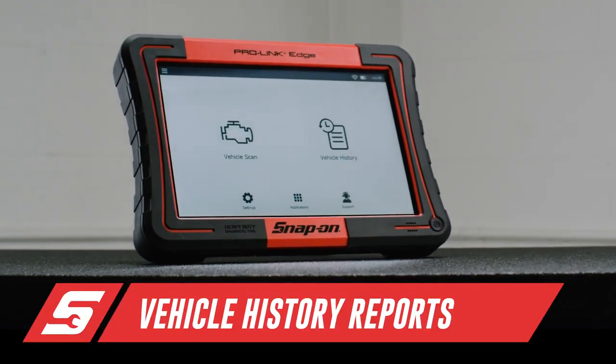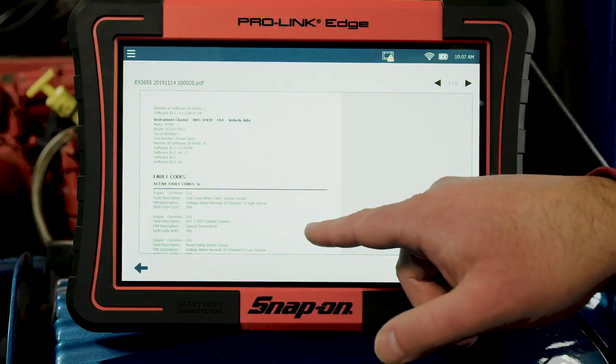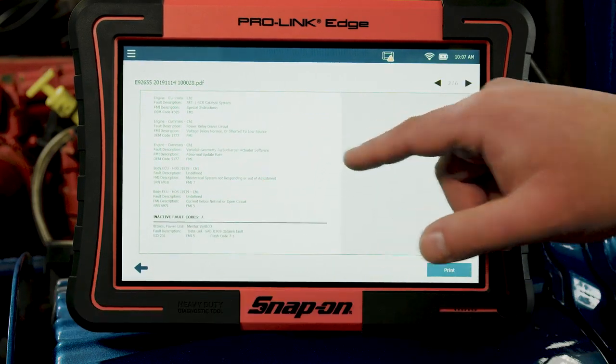With the ProLink Edge's advanced vehicle history report functionality, once a vehicle is connected, the technician is presented with all previous data captured off of that vehicle, conveniently stored under the vehicle's year, make, and VIN. When it comes to freeze frame data, you want to be able to go back to a specific vehicle and see what happened before and if it's repeated itself, and how often.